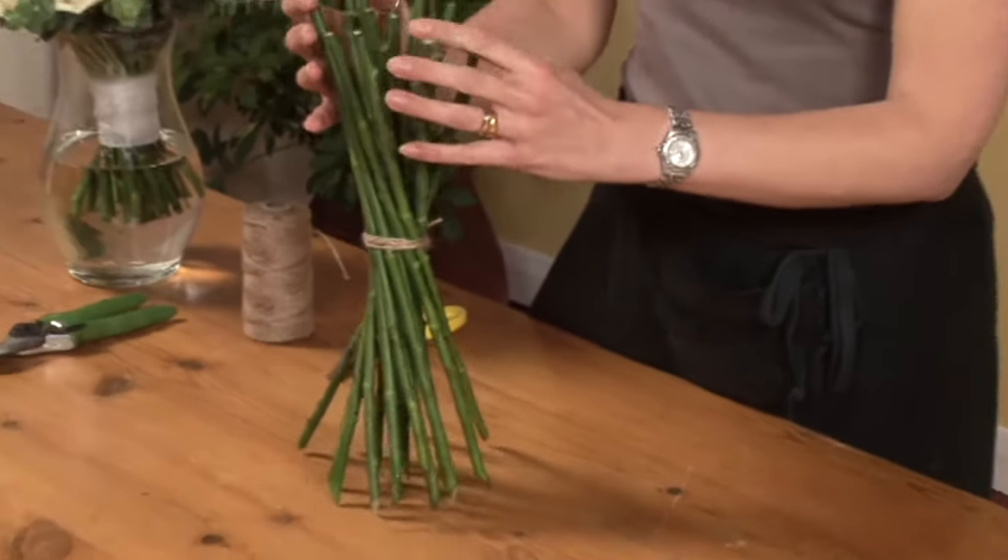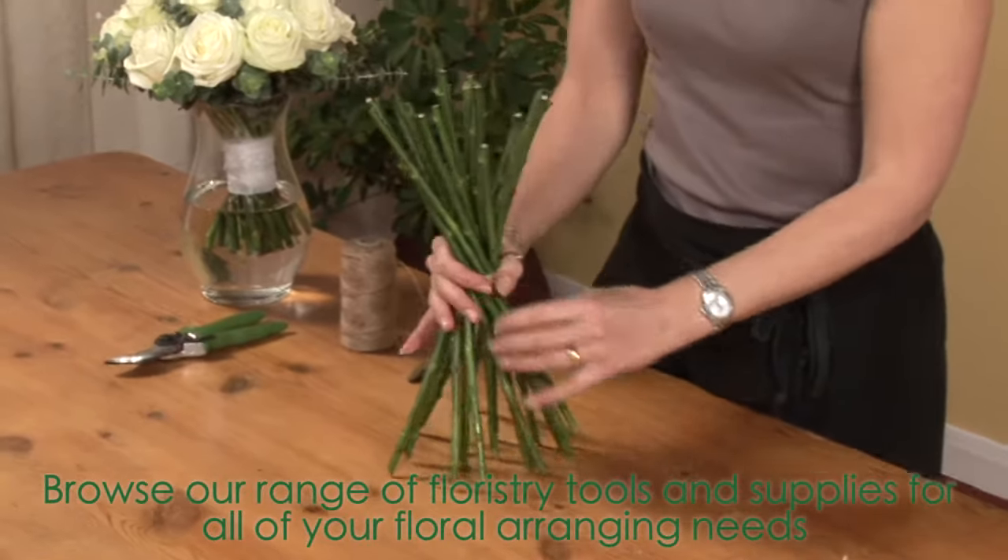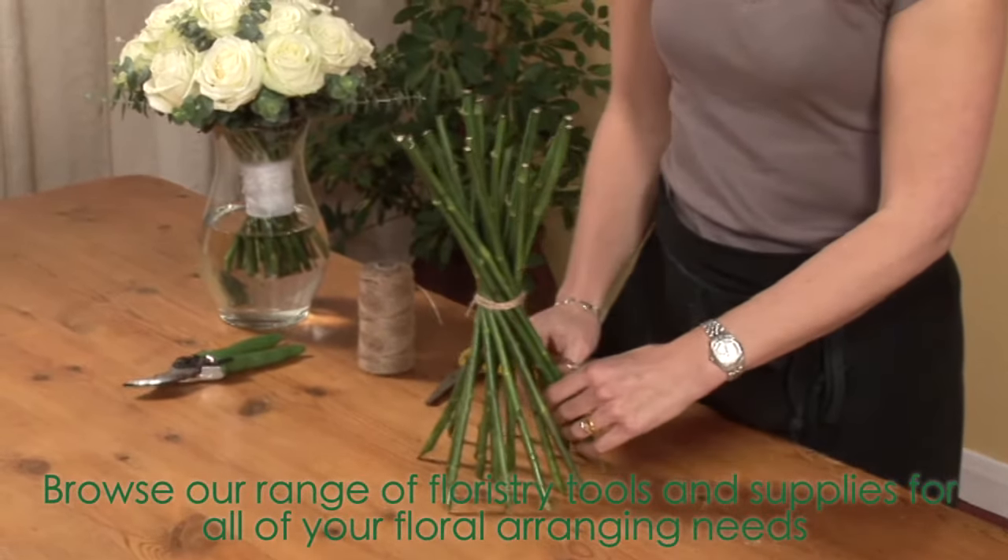If you stamp the bundle up and give it a gentle tap on the table, you'll see the stems will fall into a neat spiral effect.